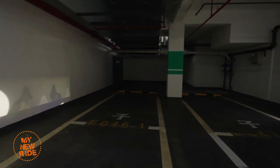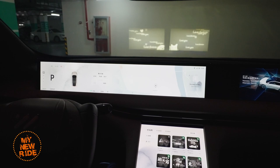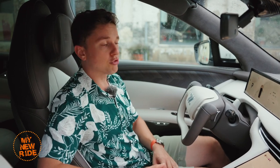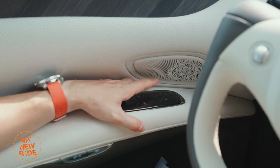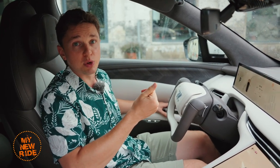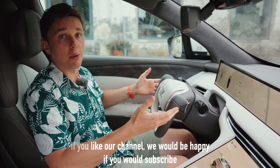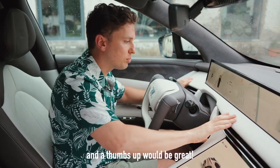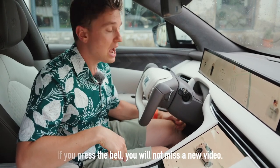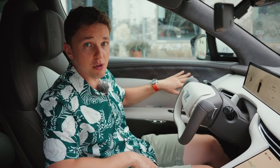That includes things like arrows to signal pedestrians that they can cross in front of the car, as well as a variety of light shows. The only other touch buttons in the front row control the windows, and honestly the less I say about those the better — I disliked them on the L7 and I dislike them here for the same reason: they are inconvenient to use. Apart from that, not a lot to complain about. This thing is soft and luxurious when it comes to material quality, and I really like the fishbone pattern on the real wood trim throughout the car.